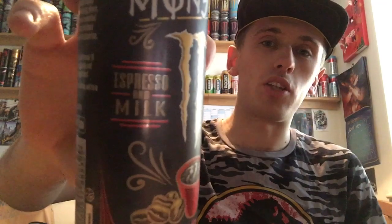Hey, what is going on? Mr. Limon HD here and welcome to another drinks review. Today I'm reviewing Monster's new Espresso Monster, and this is just going to be on the espresso and milk.